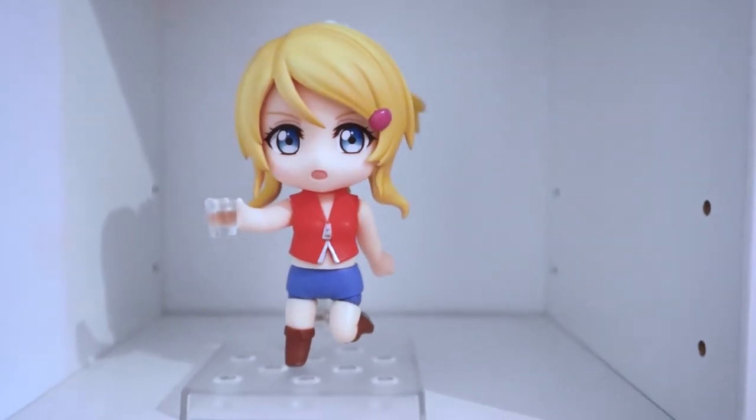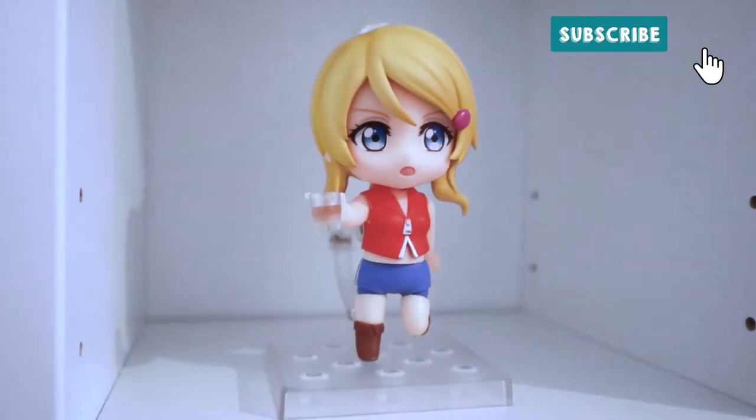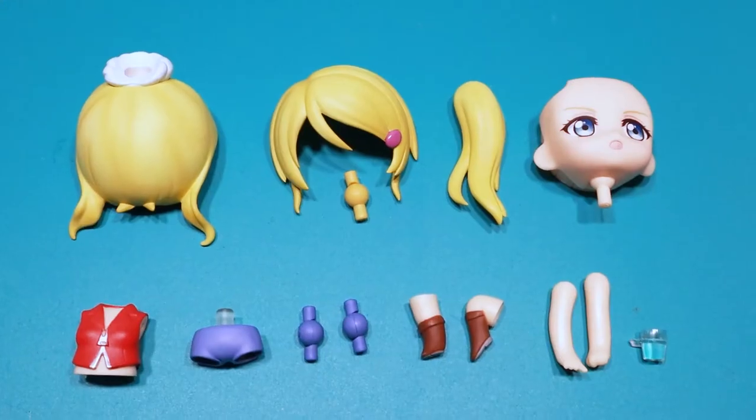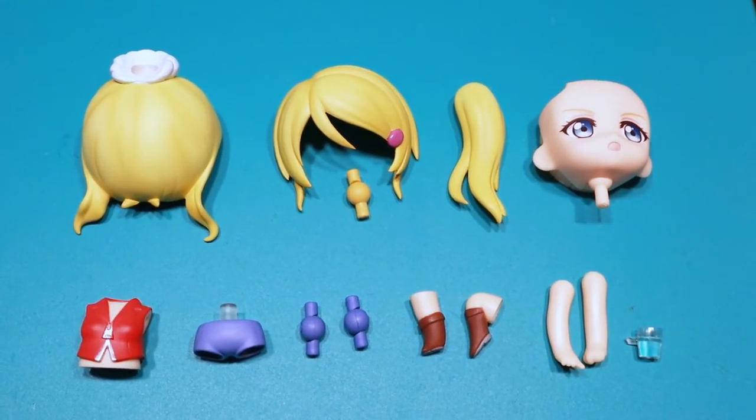Hey guys, I'm Zafira and today I'm making my first custom Nendoroid. So this is my base. I use the Elie Nendoroid from Love Life in her sport version and the Mekko Nendoroid. And these are all of the parts that need to be customized.